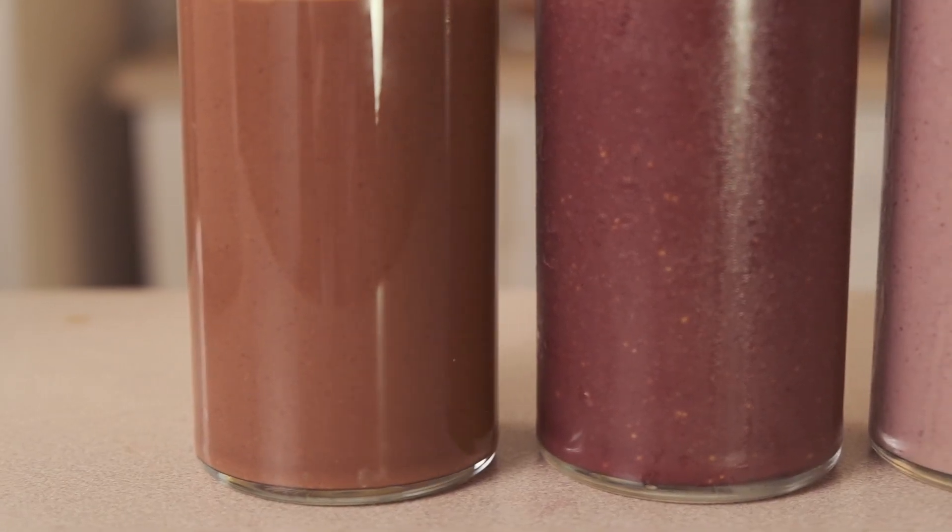This one is just so unexpectedly good — you wouldn't think that these flavors go together but they really do. It reminds me of before I was vegan, I used to make a chocolate and raspberry cheesecake. The flavors just go together like that, it's so delicious.